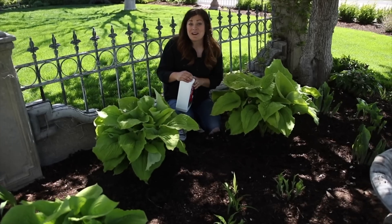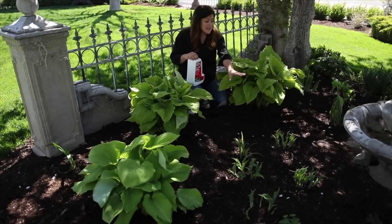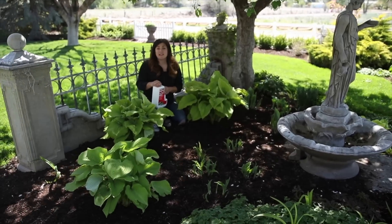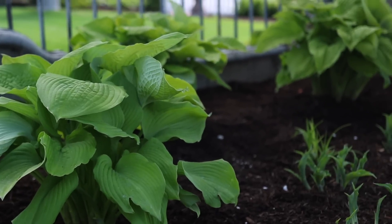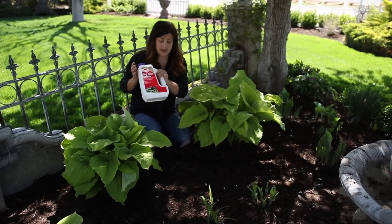I think it turned out absolutely wonderful. I'm really excited about having these hostas in here, especially once I see them start to grow. There's a whole bunch of hostas on this side as well. The only area where I may need to add something extra is maybe back in here at some point, but for now I think I'm done with this area and we'll just see how it fills in.